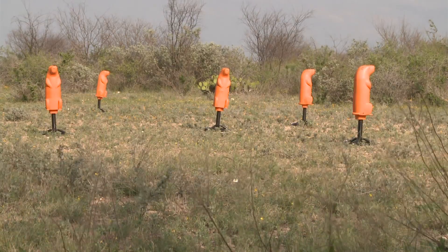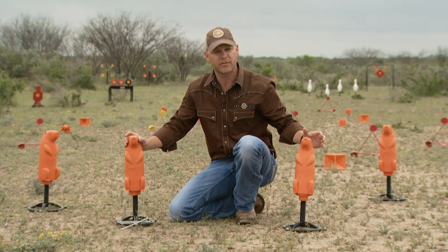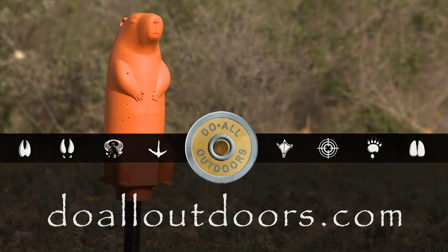These are great additions to our highly successful impact seal line. I can't wait for you guys to check these things out. If you'd like to learn more about the 3D Prairie Dog or any of our other great targets or products, go to DoAllOutdoors.com.